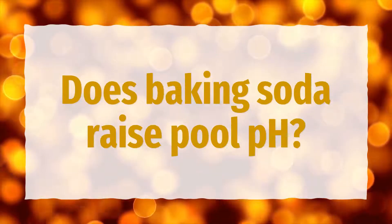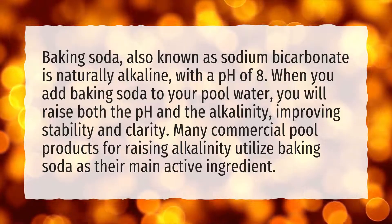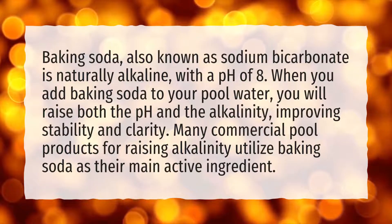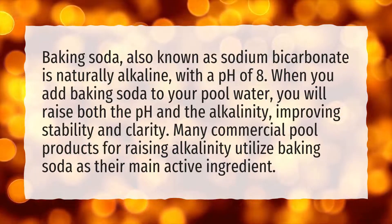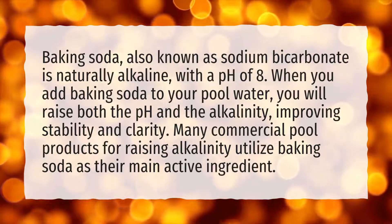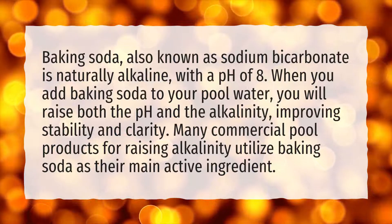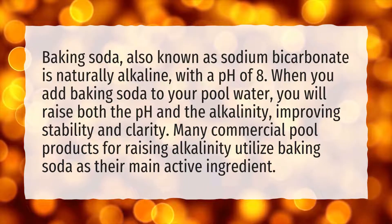Does baking soda raise pool pH? Baking soda, also known as sodium bicarbonate, is naturally alkaline, with a pH of 8. When you add baking soda to your pool water, you will raise both the pH and the alkalinity, improving stability and clarity. Many commercial pool products for raising alkalinity utilize baking soda as their main active ingredient.